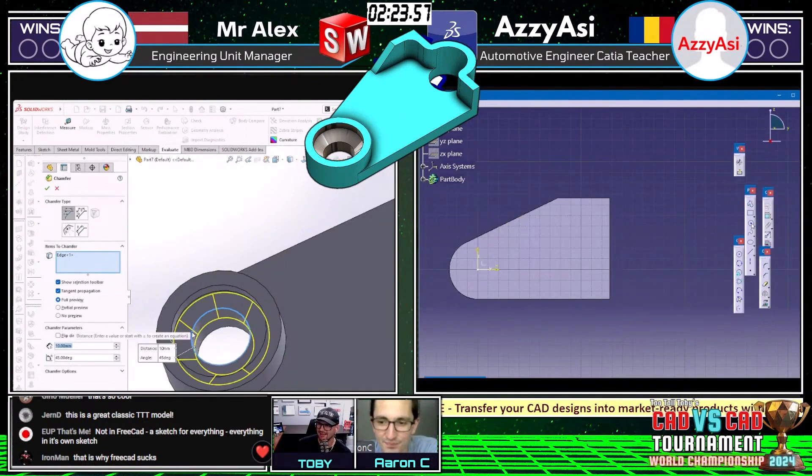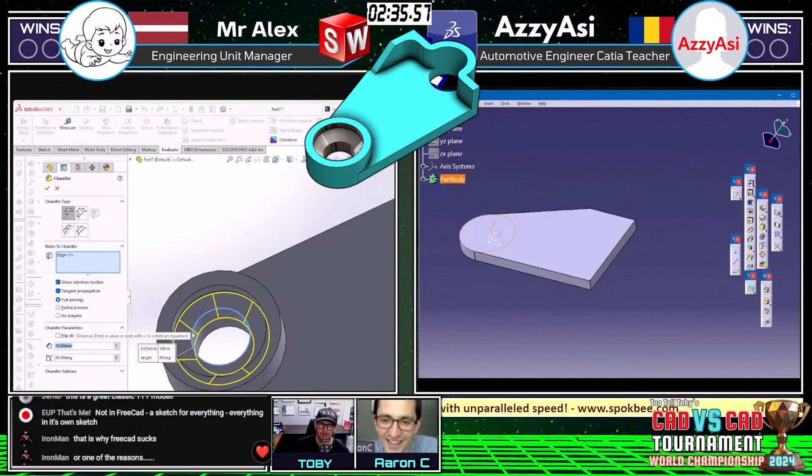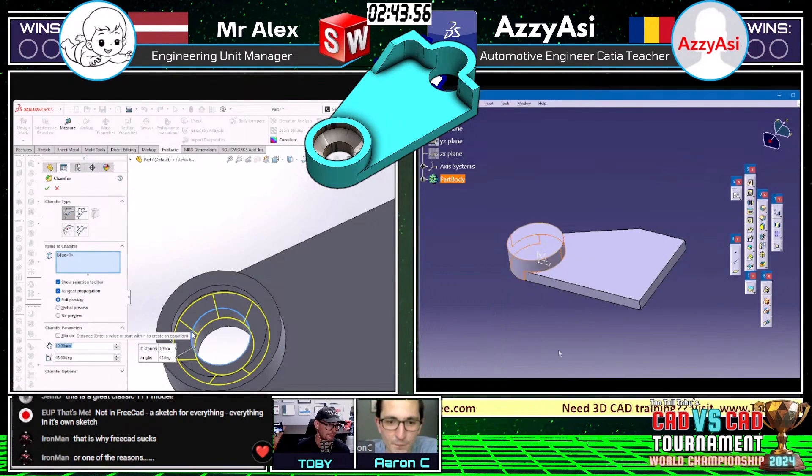That to me says 'not a FreeCAD' — a sketch for everything on its own sketch in FreeCAD. There are some CAD modelers that just don't have the option to do those kinds of contours. I like to check out FreeCAD because people are ripping on it. I like the way Mr. Alex is using the chamfer command here.